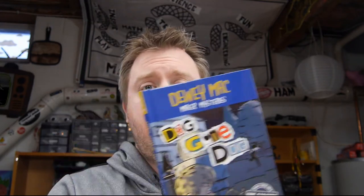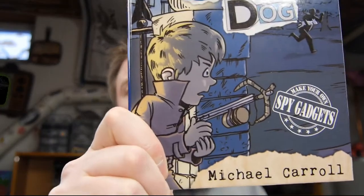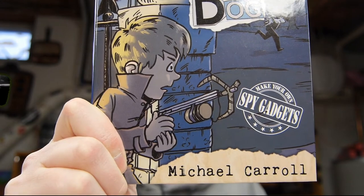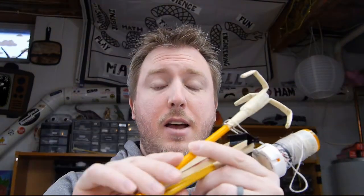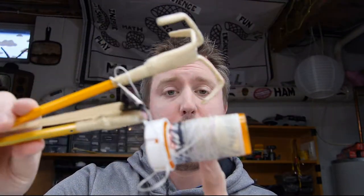Ayo, Mike Carroll here, Dewey Mac author, and as you can see in the front cover there's Dewey holding a claw blaster. I'm going to teach you how you can make your very own claw blaster out of a lot of things you can probably find lying around your house — pill bottles, pencils, and so on. So let's get started.